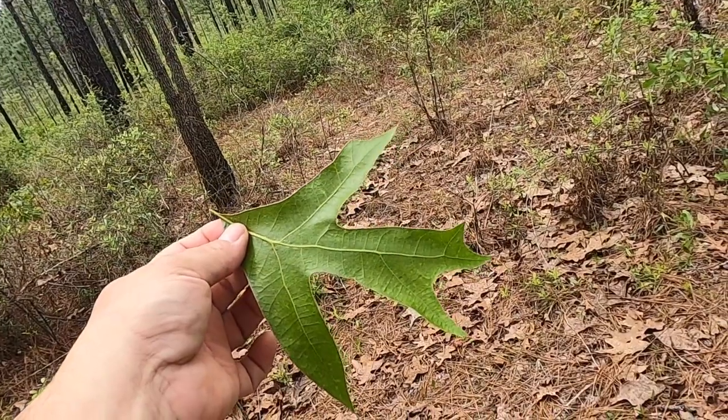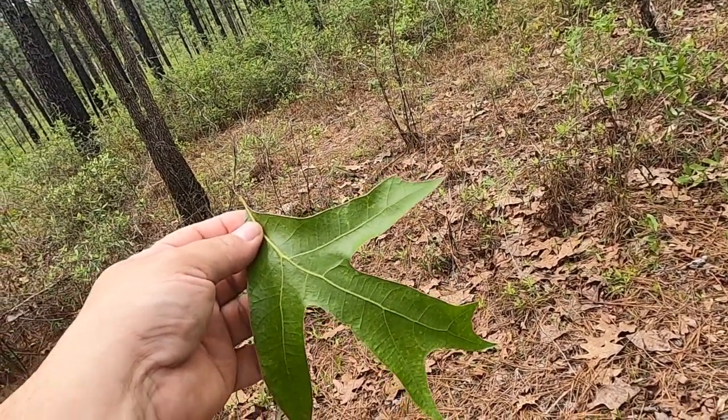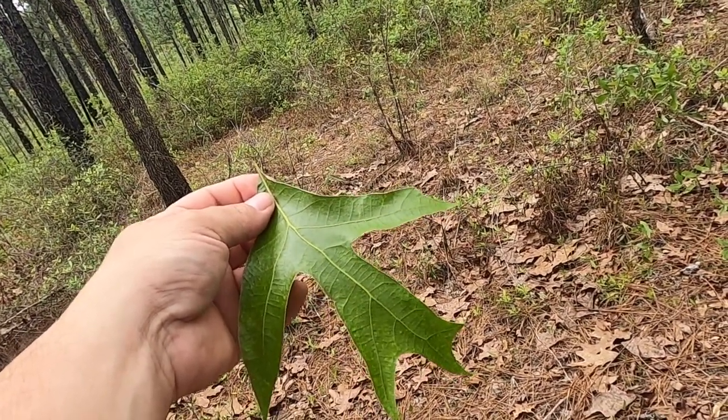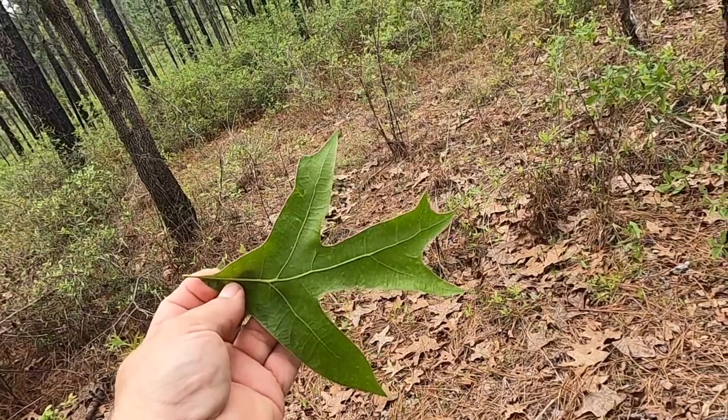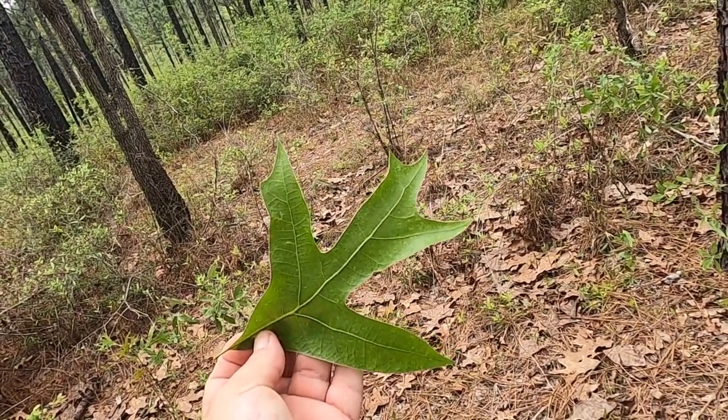The common name turkey oak refers to the shape of many of the leaves. Here you can see a leaf with three main lobes — there are actually a couple of tiny lobes off to the side — but three main lobes that give the overall shape of the leaf that of a turkey track.